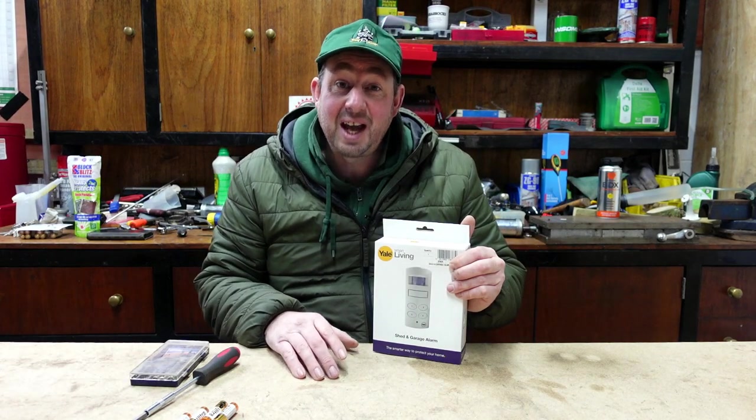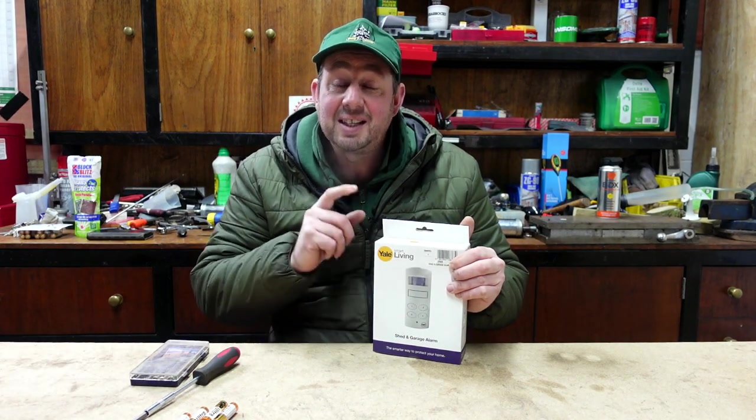Hello and welcome. Today I'm going to be showing you how to set up the Yale Smart Living Garage and Shed Alarm.